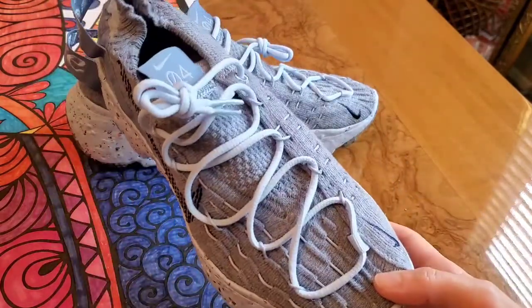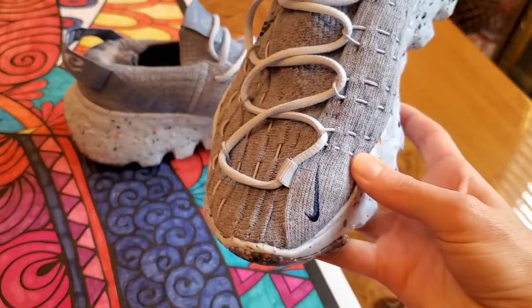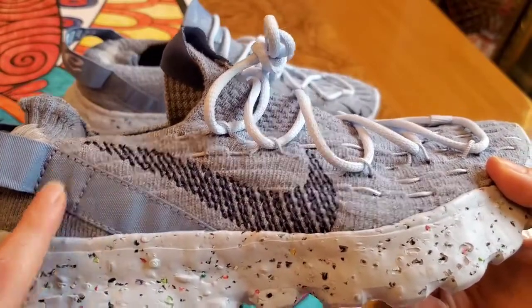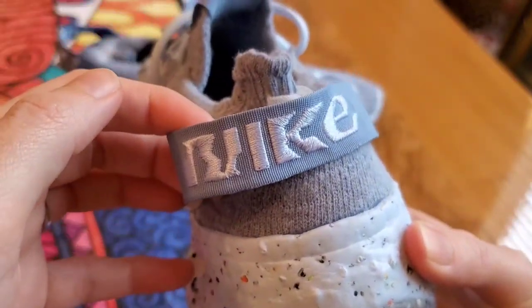You got the standard lace-up. On the tongue you got the Nike swoosh and the 04. On the toe box you got the dark Nike swoosh. On the side you got a bigger Nike swoosh in more of a stitch format in dark blue. On the back you got the heel tab — I love how they put it in two different blues.